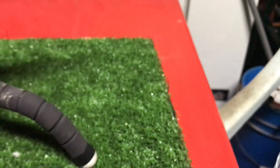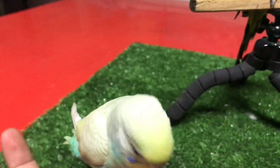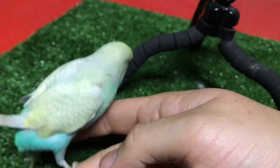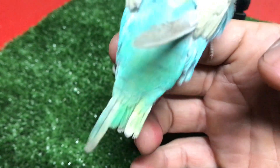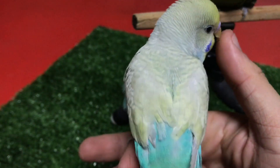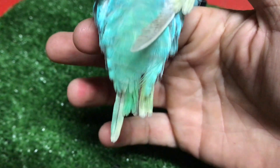Sebelum tu kita update mengenai Rainbow. Haa ni dia Rainbow yang kita bawa keluar. Dia sihat je. Bulu dah makin tumbuh, Allahu Akbar. Bulu kepak dia dah tumbuh, lepas tu dia pergi cabut balik. Ekor pun dah tumbuh dah — nampak, ekor dia dah tumbuh balik. Aku pun tak tahu apa masalah si Rainbow ni, suka plucking bulu dia sendiri. Nampak, itu dah tumbuh dah dua-dua belah.